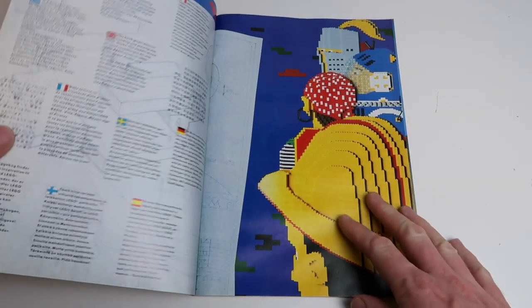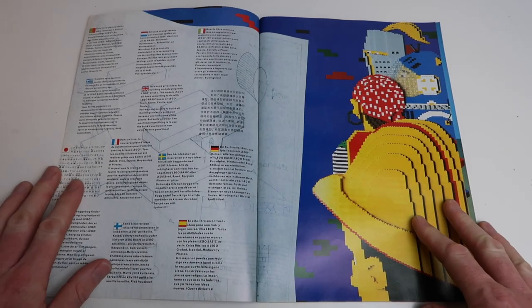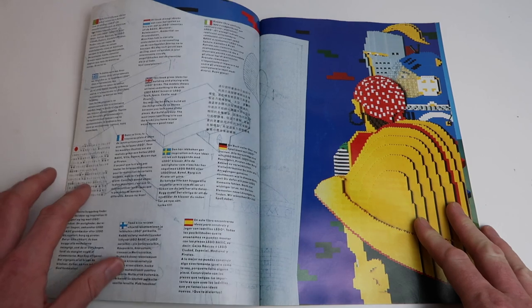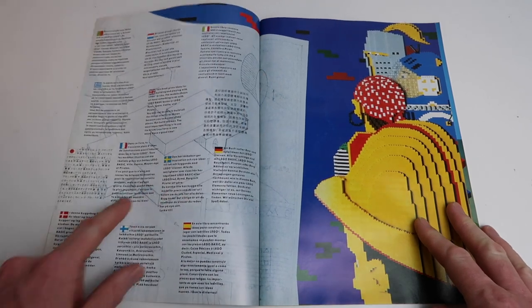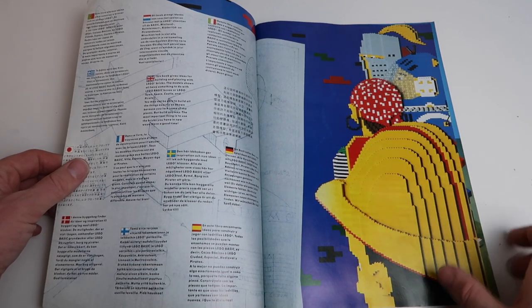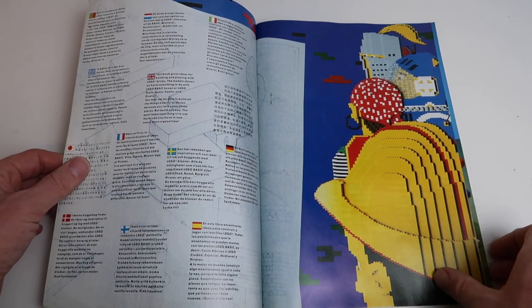Let's turn to the first page where you get the usual LEGO intro in lots and lots of languages. And there you can see what I said about the architectural drawings, as well as the LEGO-built people from the front cover, which look really cool and cute.